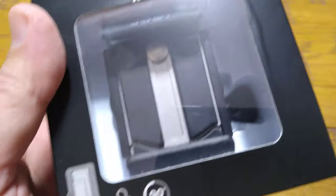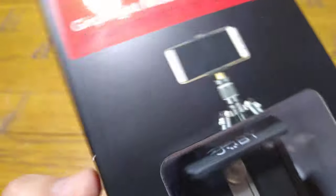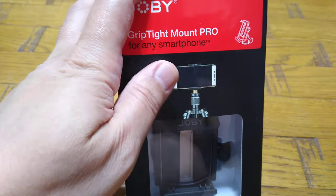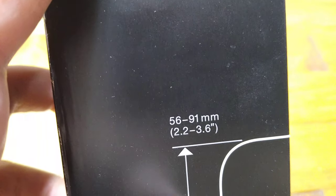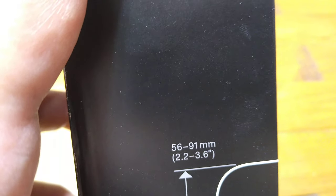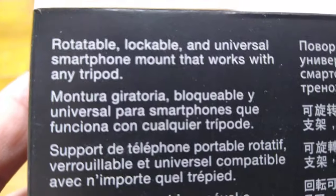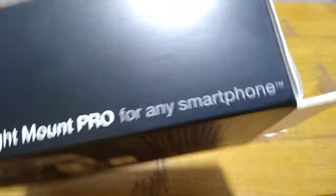This Joby is quite solid — you can see inside the box it's metal and good plastic. Inside, you place your mobile phone, and it opens up with a screw to tighten it in position. It fits between 56 to 91 millimeters width, or 2.2 to 3.6 inches, so check that dimension for your phone. It rotates, is lockable, and is a universal smartphone mount that works with any tripod.